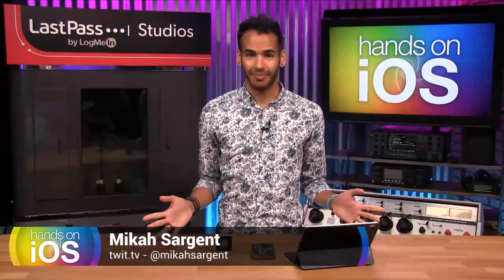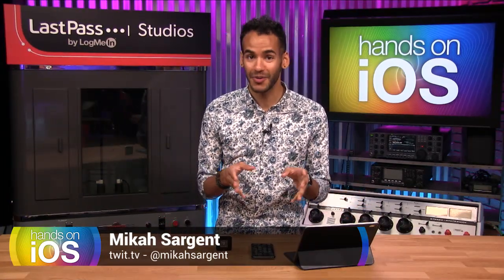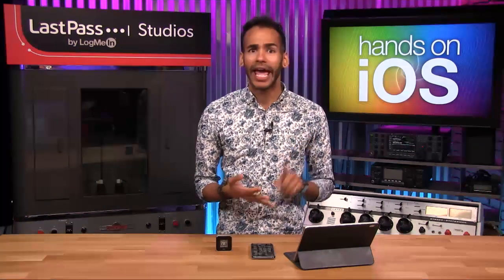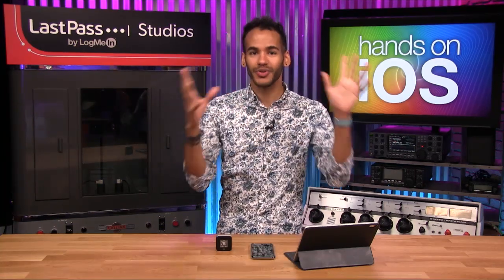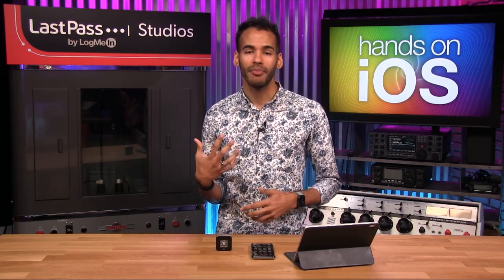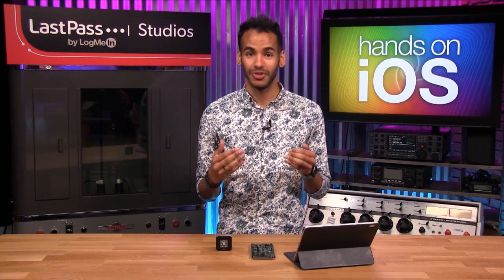So if you watched my last episode, then you got the brief — but kind of long — tour of the Home app. It is a packed app that gives you access to HomeKit-enabled accessories: lights, cameras, bulbs, and all sorts of things you can control and adjust. But now it's time to talk about how to add an accessory to your home.